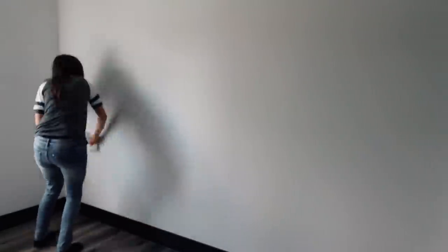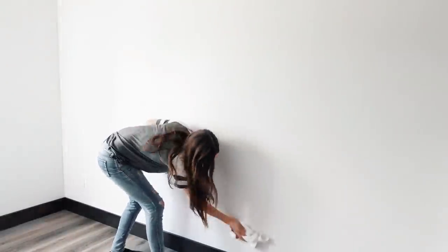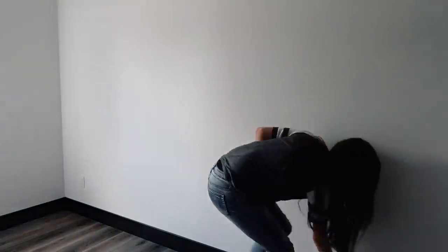The first step is to take a rag and wipe the wall all down. If you're painting or putting up wallpaper, the outlet covers must come off.